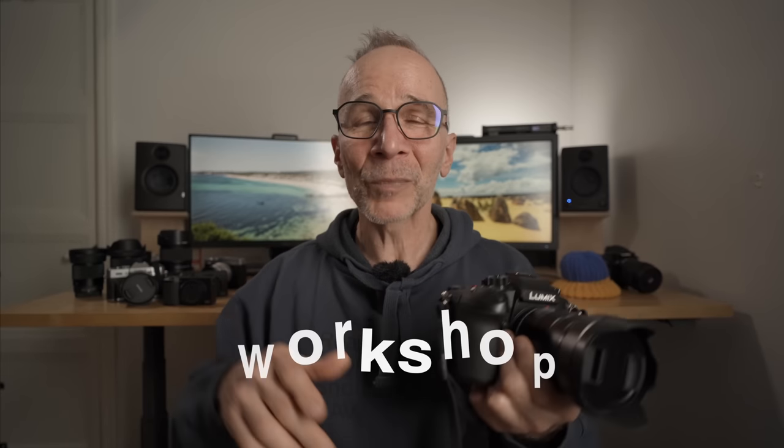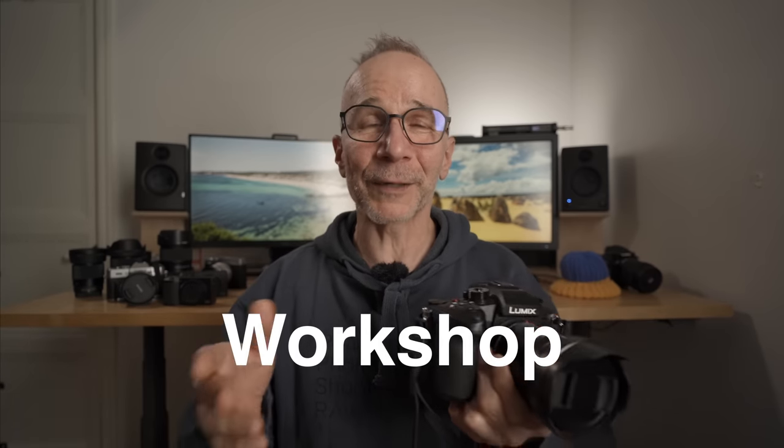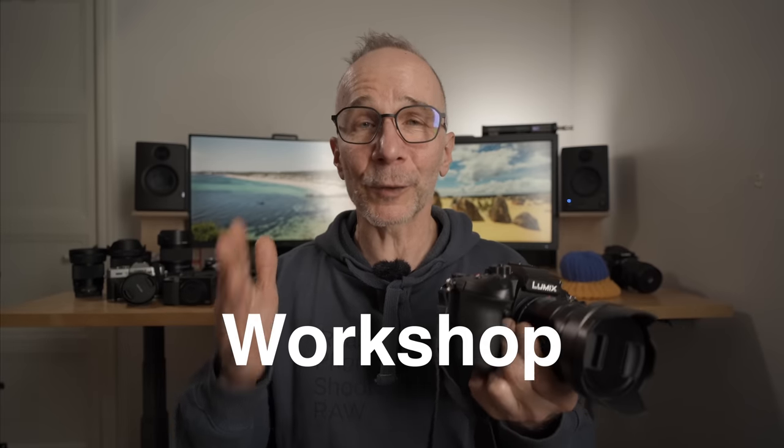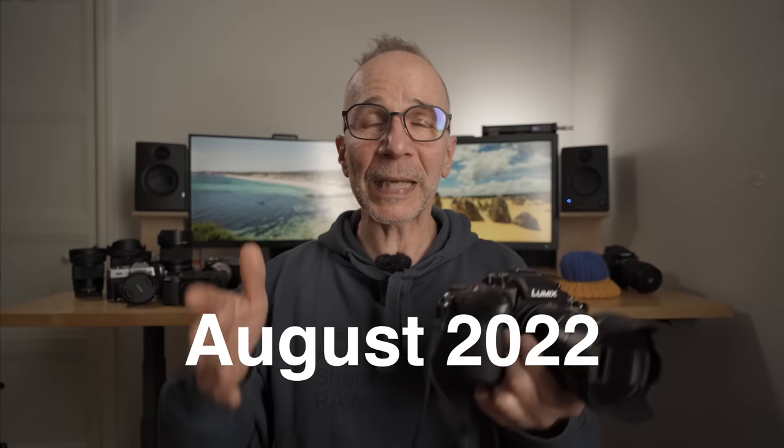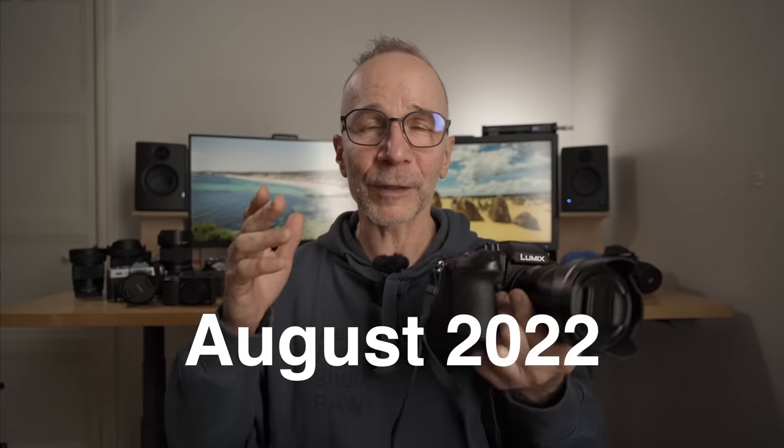One more thing before I continue: I'm organizing a photography workshop in Helsinki with my good friend Peter Fuskord this August 2022. It's going to be a one-week photography experience. Please check out the link down below and sign up as soon as possible — we still have some open spots. I hope to see you in Helsinki in August 2022.